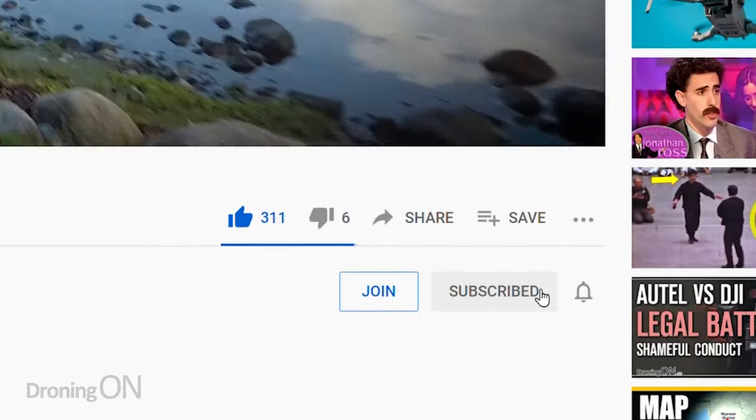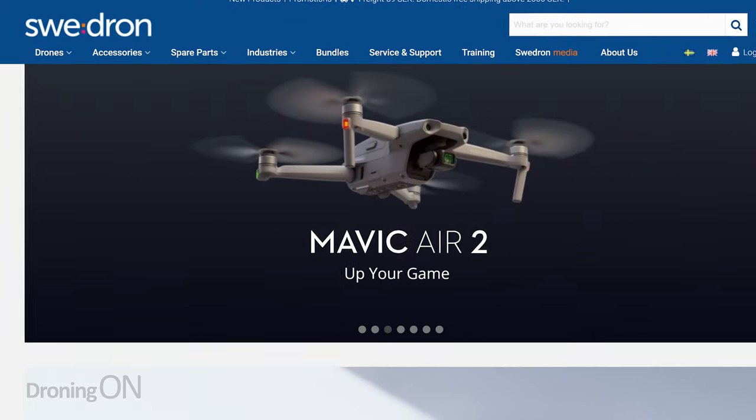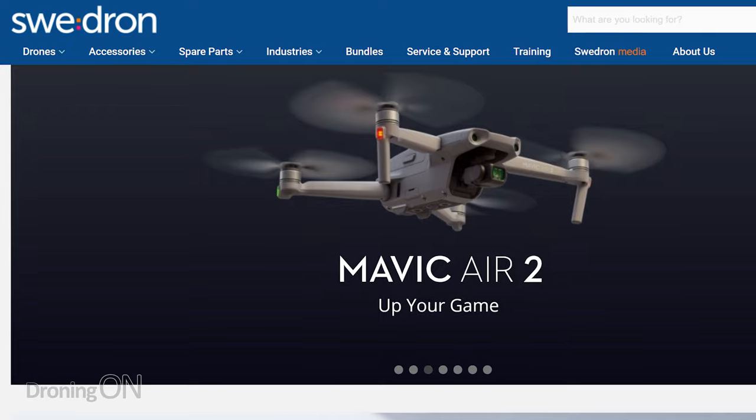I'm Ashton Droning On and if you enjoy these kind of tutorial videos then hit that subscribe button below. I'm out here by the sea with my new DJI Mini 2 and a big shout out to our friends over at Swedrone for sponsoring this video. One of the biggest fears with the original Mavic Mini was flying it above water - what better place to test the 4K quick shots than at the sea? In this video I'm going to show you how they all work and show you the raw video from the drone unedited and without any color grading.